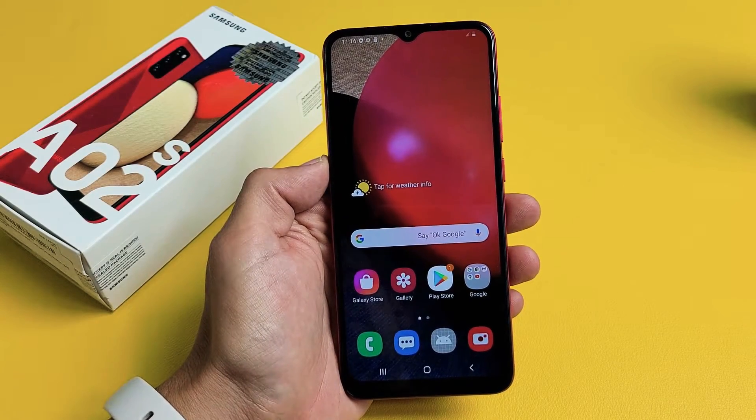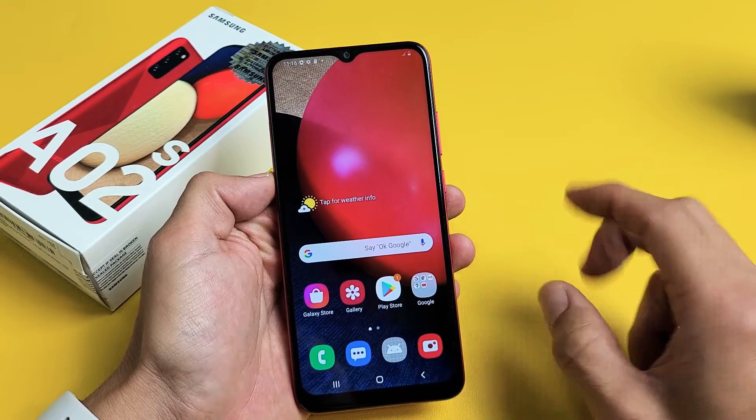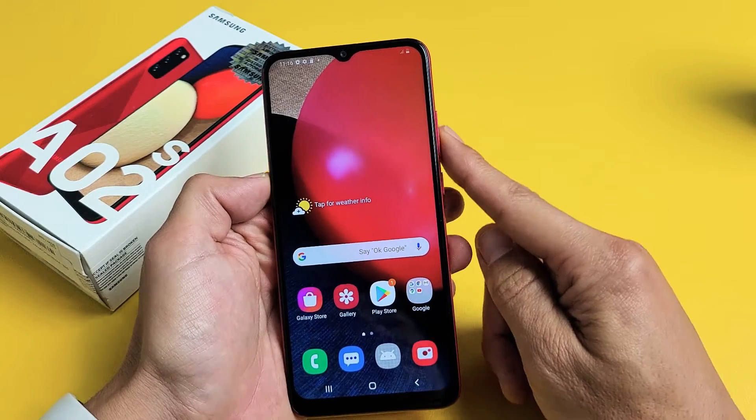I have a Samsung Galaxy A02s here. I'm going to show you two ways where you can perform a factory reset. We're going to do a soft factory reset going to the settings, and the second way is a hard factory reset using the hard keys.